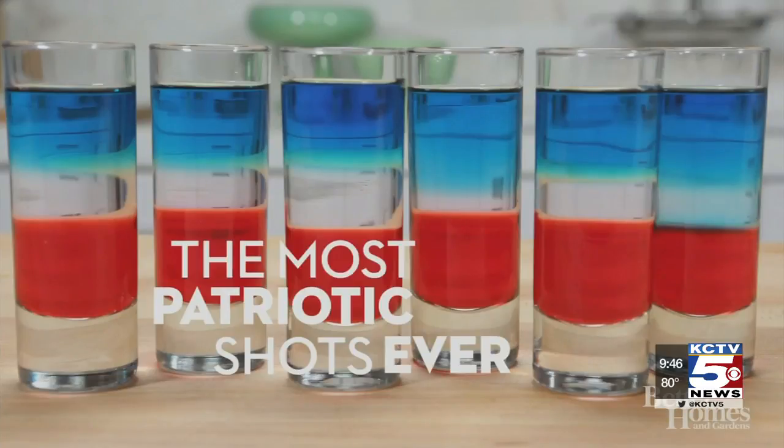While this 4th of July might not consist of big gatherings and celebrations, you can still make it a party at your home. Partners at Better Homes and Gardens are showing us this morning how to whip up a red, white, and blue shot with just three ingredients. These are the most patriotic shots ever.